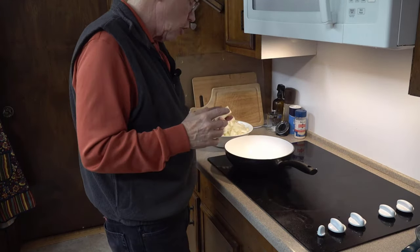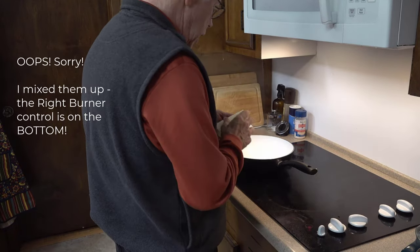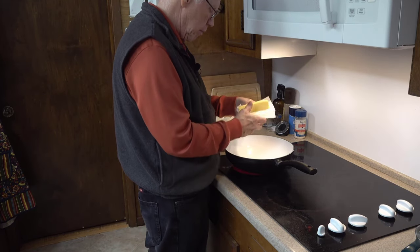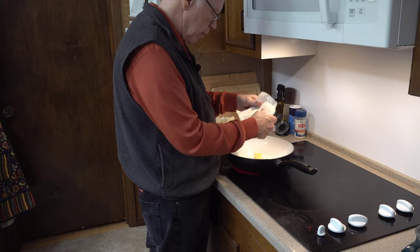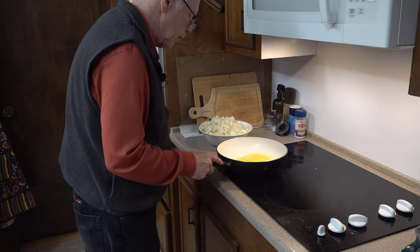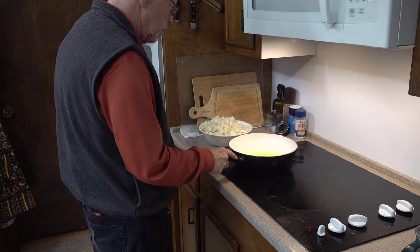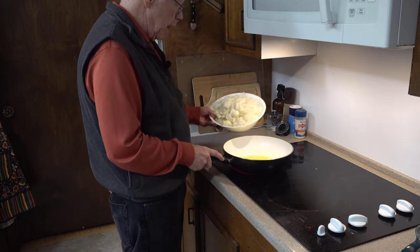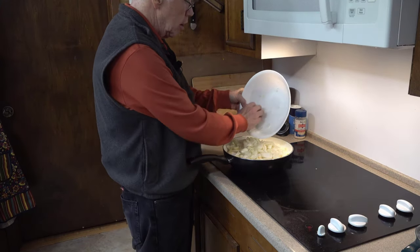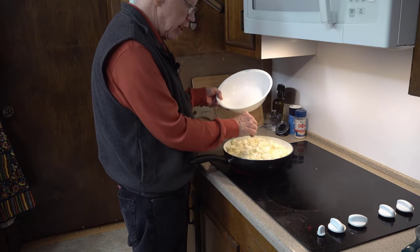I'm going to turn this burner on to medium-high heat and wait until the butter melts, then I'm going to add in the onions. Okay, the butter is almost melted — that's good enough. I'm adding in the onions. Wow, look at all those onions! I wonder if I should have gotten a bigger frying pan.